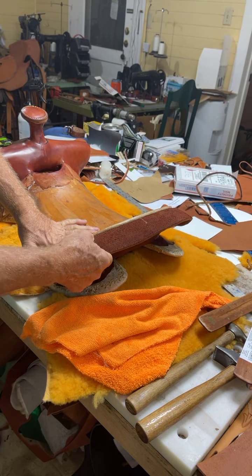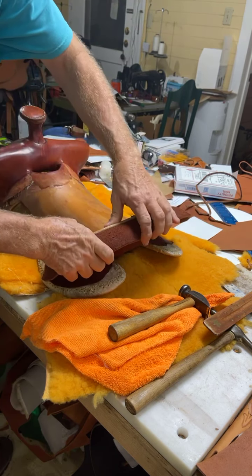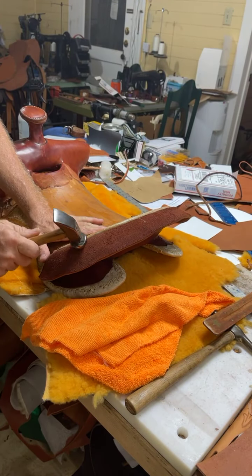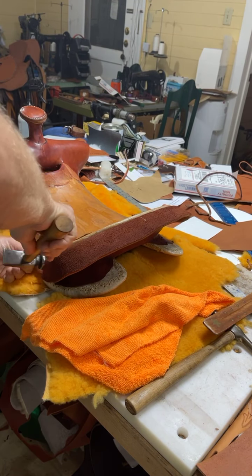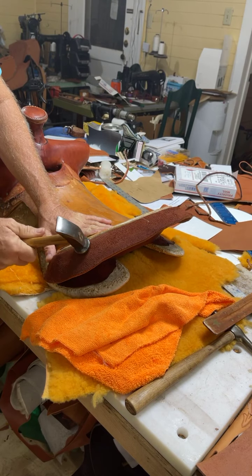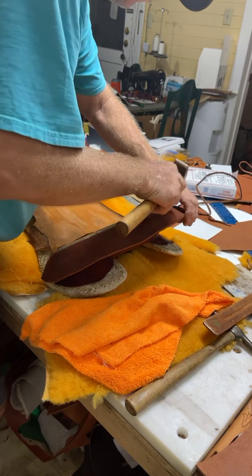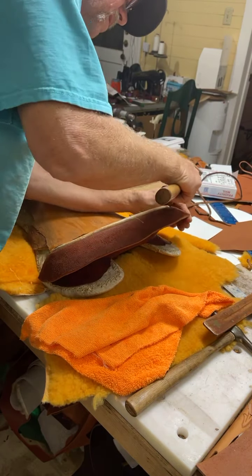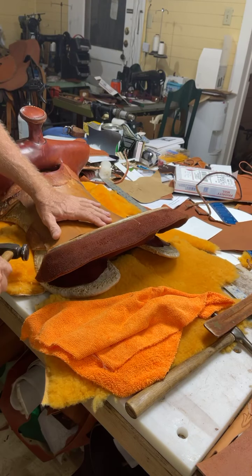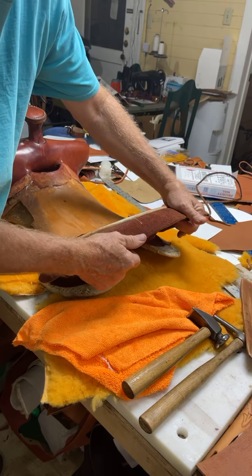So now I'm going to just have to let it dry — not all the way — but by tomorrow I'll be able to come in here and put my skirts on, and then come in and put my seat on, and then put the counter binder on, which will be the piece that goes over this. Then we'll sew it all up.